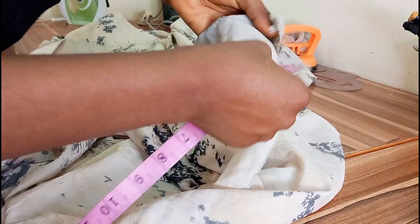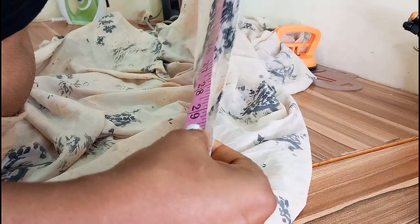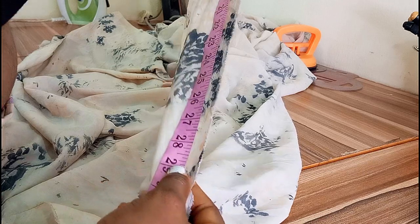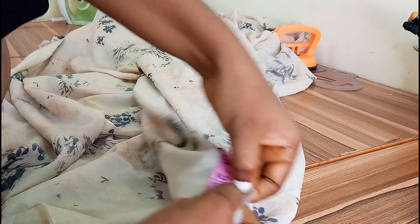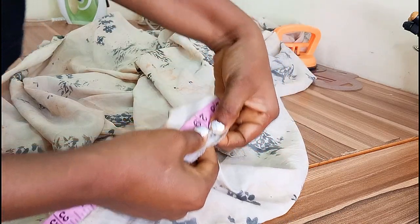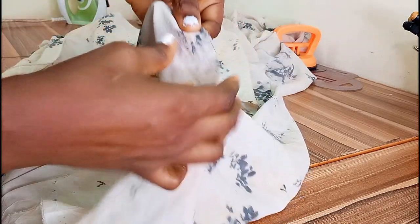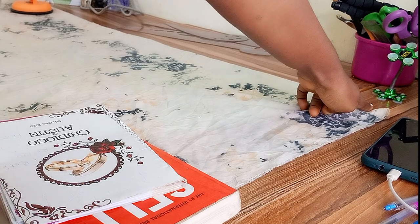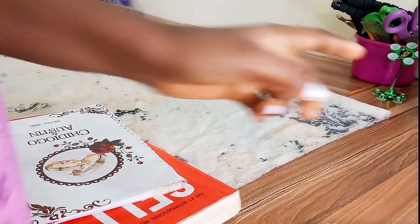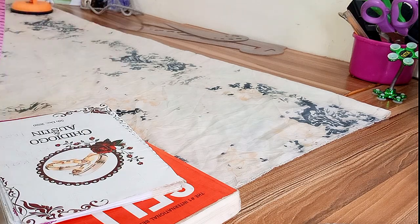I'll measure my 28 inches and add my folding allowance, which makes it 29. So 29 here — you can see 29 here. I will fold the fabric into two so we have the front and the back. I'm going to fold it into two and this is where we will be working. Bring your chalk and start from the back panel.